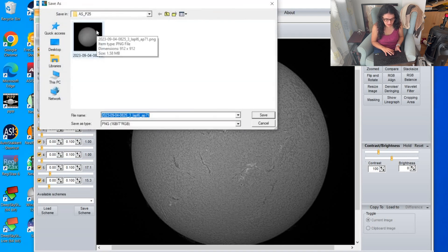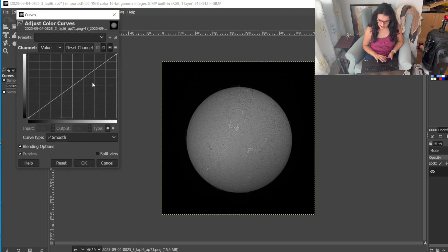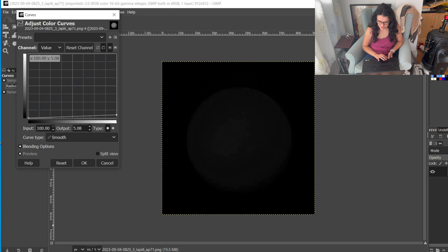Now in GIMP, I'm going to invert and then colorize the image. An inverted sun is not everybody's cup of tea, but I really like it because it gives me more of a sense of the shape of the object — it somehow makes it feel more round and 3D. I'll open curves and show you what more or less gets me where I want. I'll start by lowering the right corner all the way down, which gives a completely black image, but then I'll pull it ever so slightly away from the left so nothing gets completely clipped.